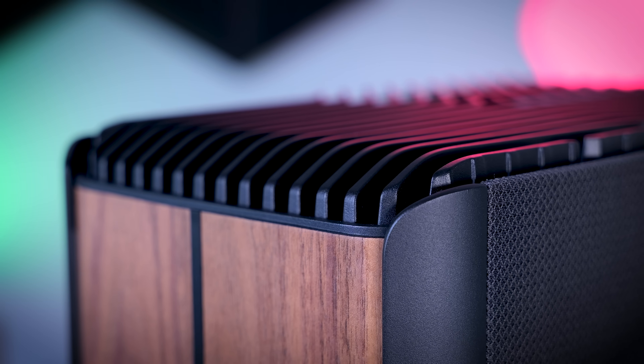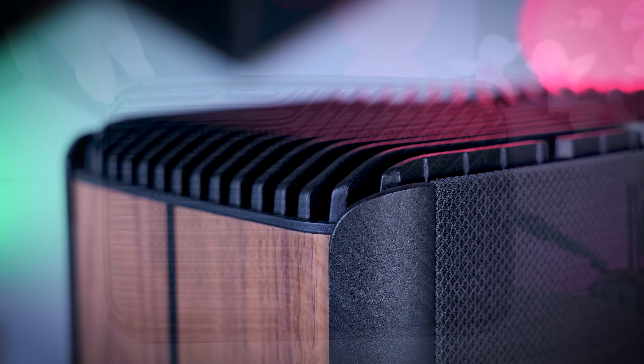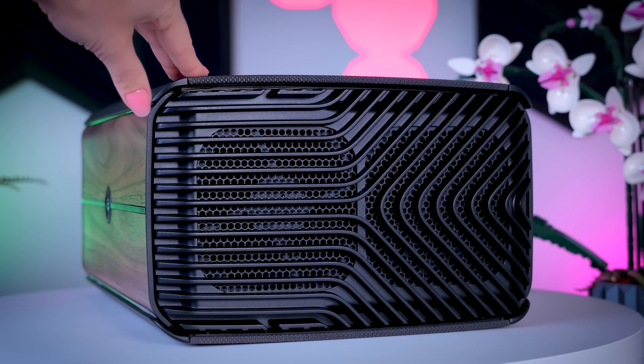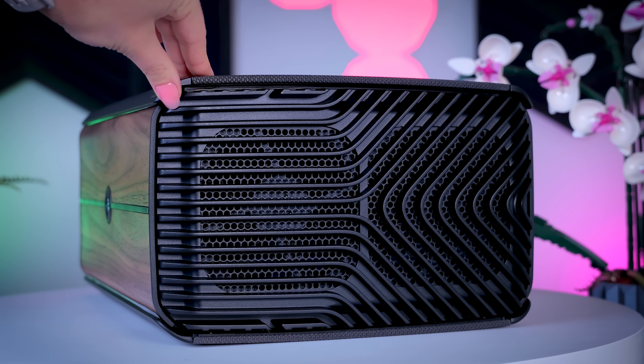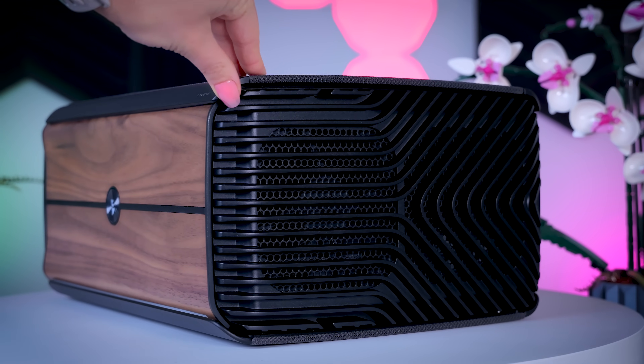That matching accessories set is just what they plan — it is not out yet. The build quality is pretty good and the whole system looks and feels very sturdy and well made. The top grille is solid metal and there is no flex in any of the panels, so it does seem like a premium product.